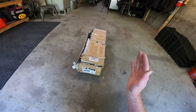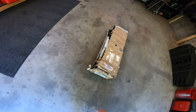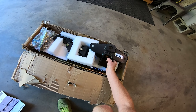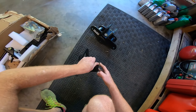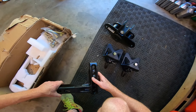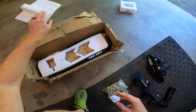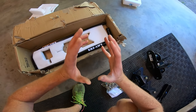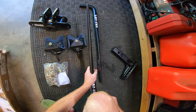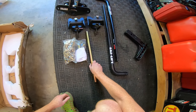The box is pretty beat up but I'm not surprised — this thing is crazy heavy. It looks like everything is here. I got the main hitch chunk, the trailer clamps, the very beefy and heavy 5.5 inch riser shank, chains and hardware, the bars of course — very beefy, very heavy bars.